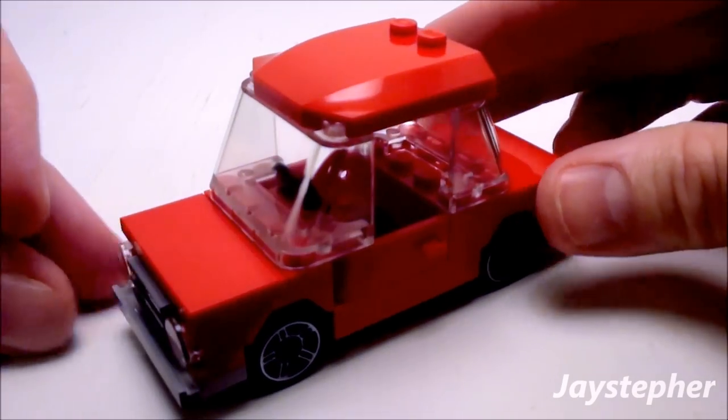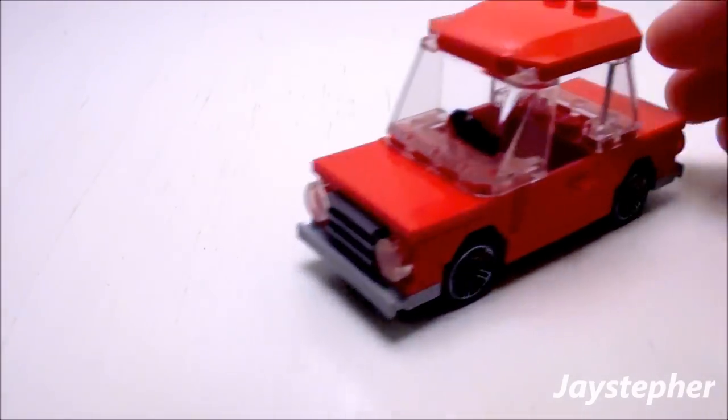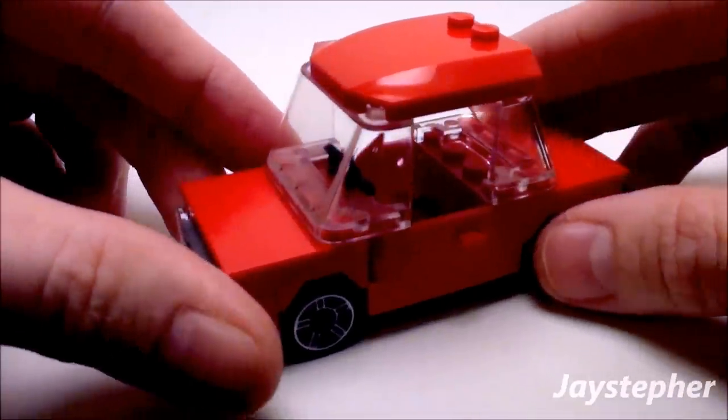And there we have the simple little car. It rolls smooth on a flat surface. It has working doors — they even squeak too.